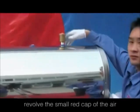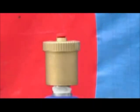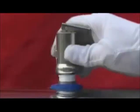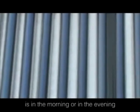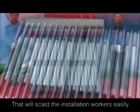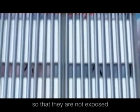Install the accessories and revolve the small red cap of the air vent on the top to ventilate. At last, fasten all the bolts. The best time to install heat pipes and vacuum tubes is in the morning, in the evening, or when the sunlight is weak. If there is strong sunlight, the heat pipes will be heated quickly and the temperature will reach about 100 degrees, which can scald the installation workers easily. Alternatively, wrap the vacuum tubes with a piece of cloth so that they are not exposed under the sunlight directly.